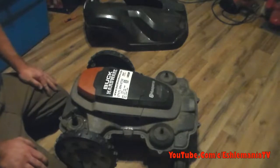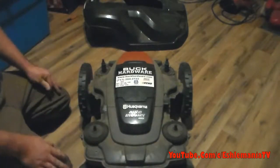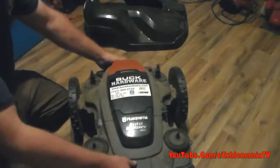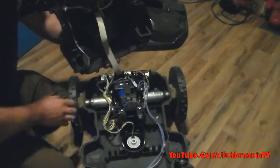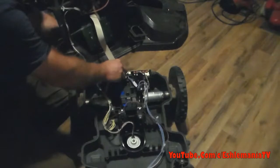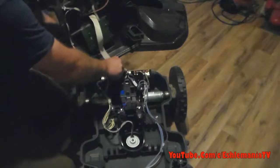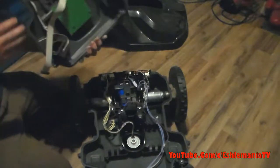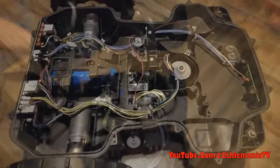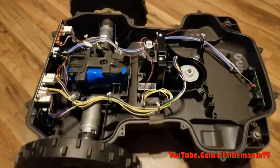After you've got all that done — screws are all out, label peeled back — you can just lift the top up and flip it. Back here at the back you've got your wire ribbon coming up to the circuit board on the upper half, so you just pop this out and your top half is completely free.